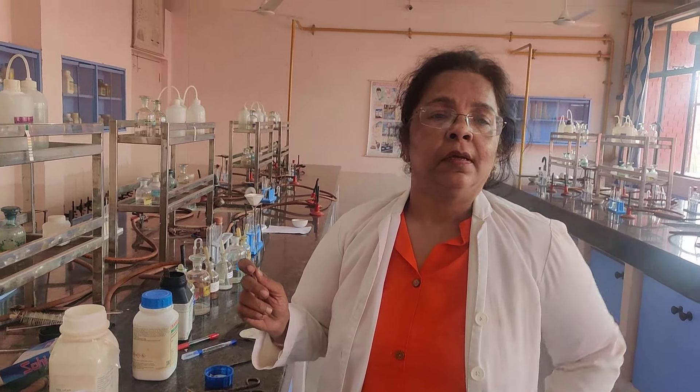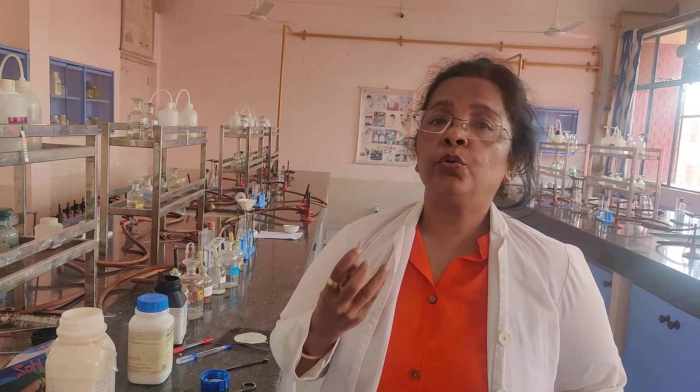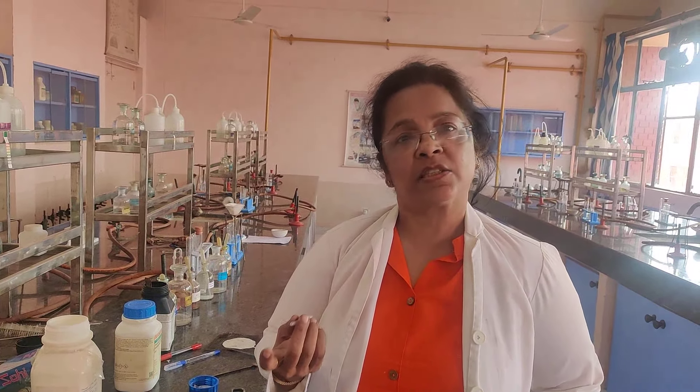Good afternoon, class 11. The agenda for today's class is we will be performing extra element tests in the organic compound. To do that, you need to prepare something known as Lassaigne extract.